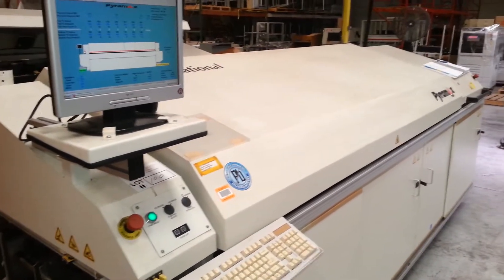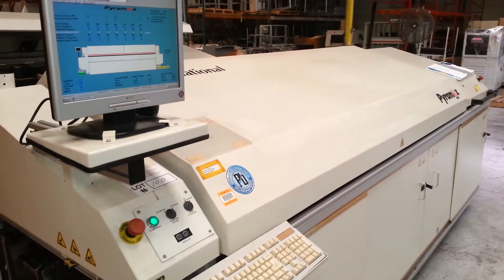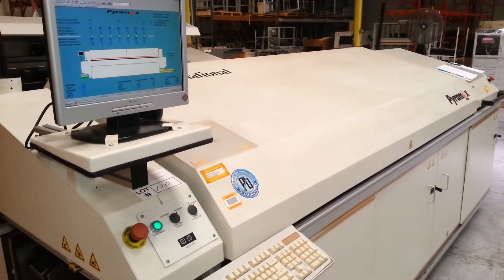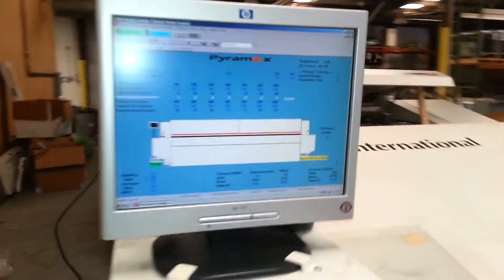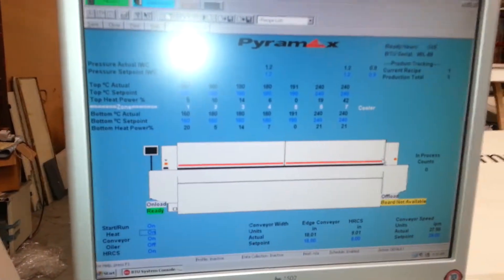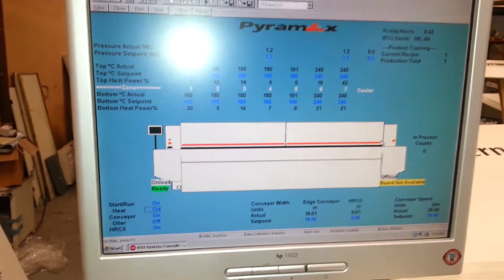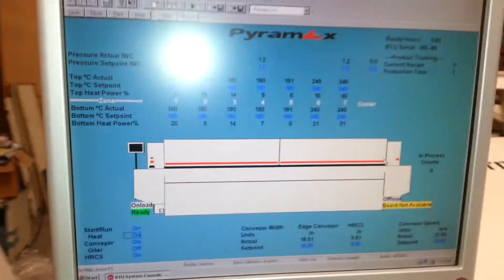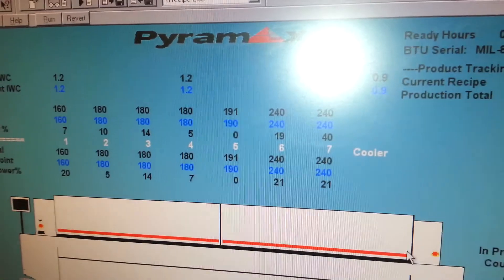Cardinal Circuit demo of a BTU 7-zone reflow oven, the Pyramax 98. Running the Pyramax software on a Windows platform. As you can see, all 7 zones are up to a demo profile temperature.